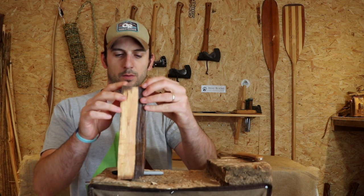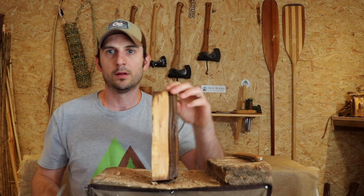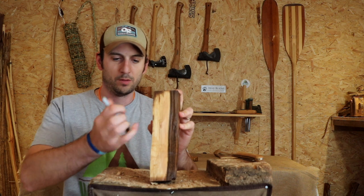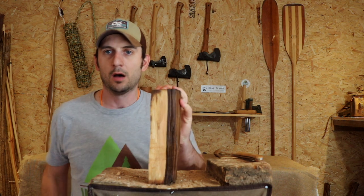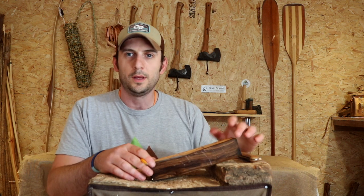I've got a block of wood — we're not going to turn this into a complete spoon, I'm just going to show you how to do the crank, otherwise we'll be here for ages. It's a bit of walnut that's been soaking in a bathtub over the other side of the workshop to keep the moisture content up, because it was cut a while ago.